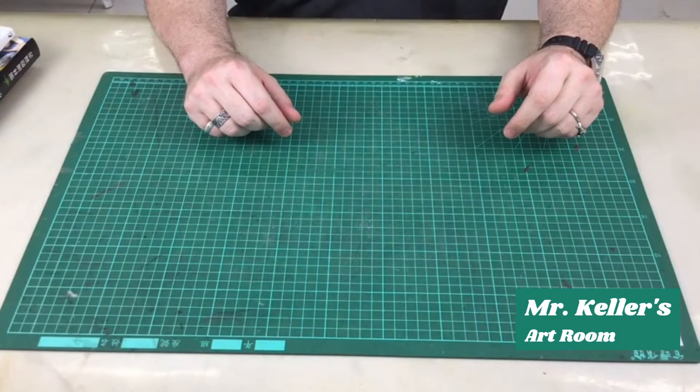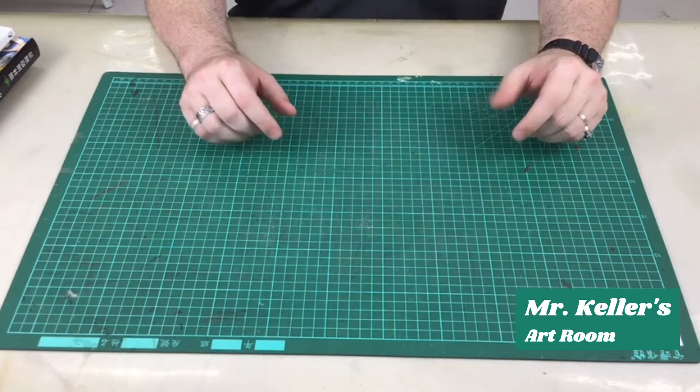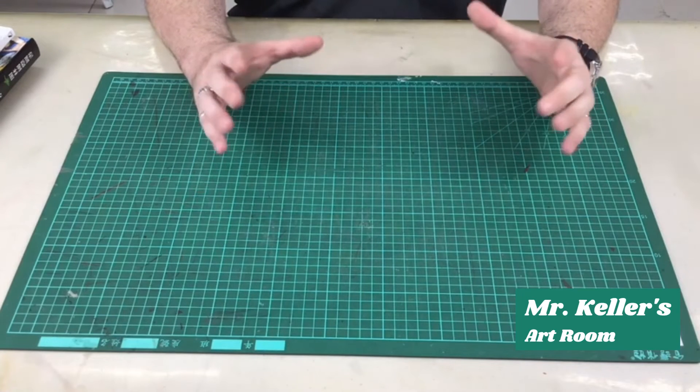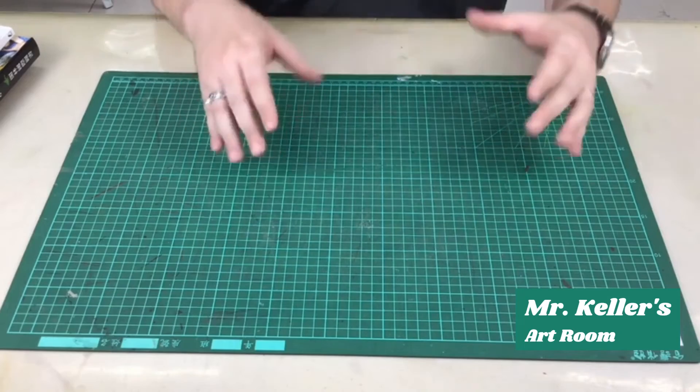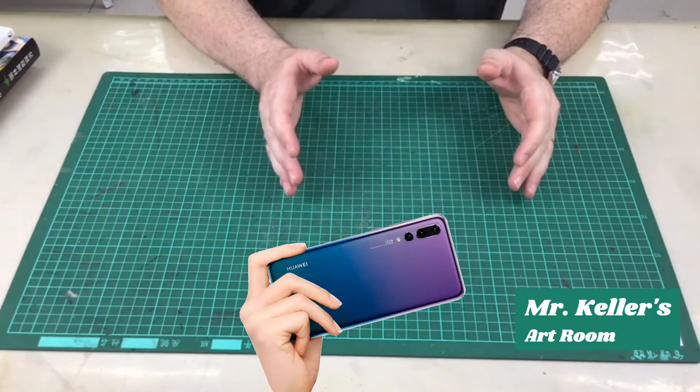I hope those examples gave you some good ideas. The important thing is that when you finish this art project you take some photographs of it. You're gonna submit the photos to Google Classroom.